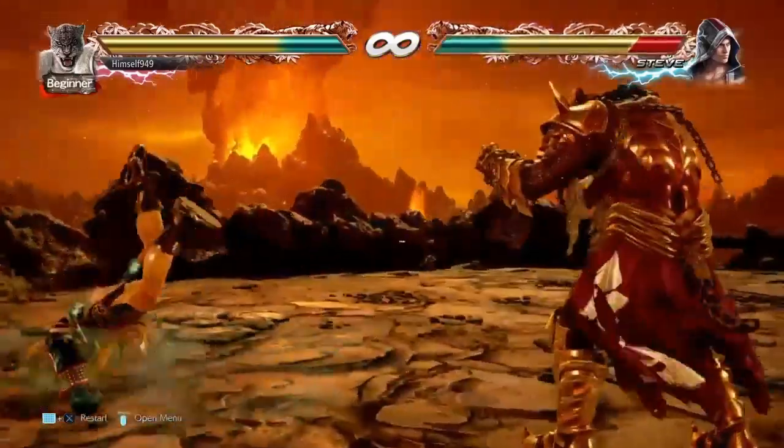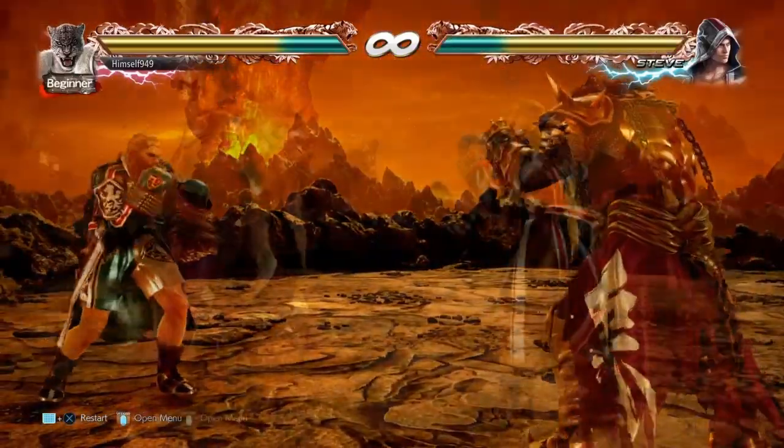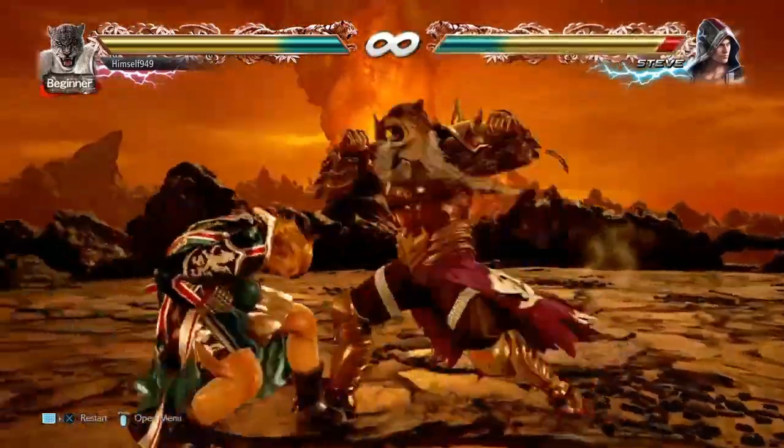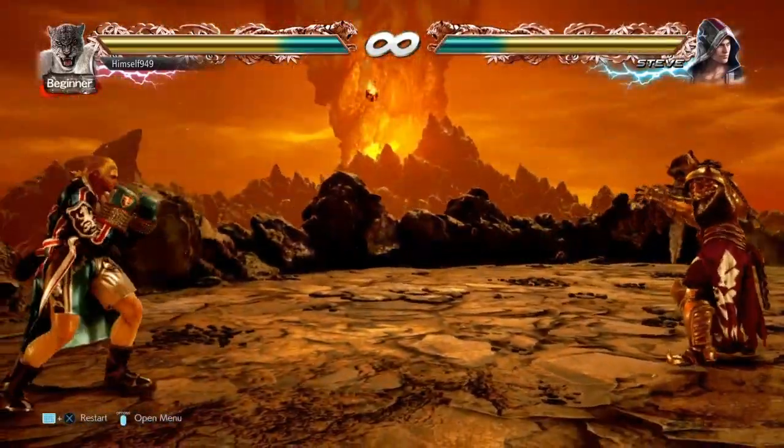With the suplex, they land face up feet away, and that means you get some oki. One of the best options is F+2-1 — this hits standard back rollers and is fast enough to beat out wake-up kicks.